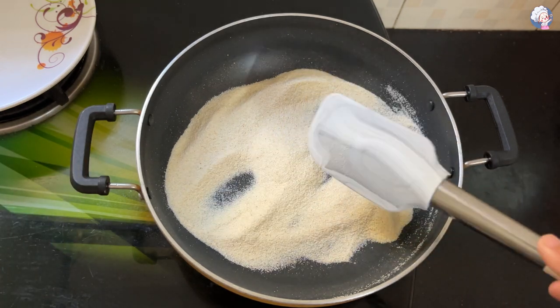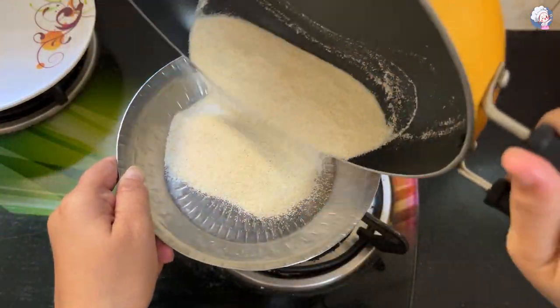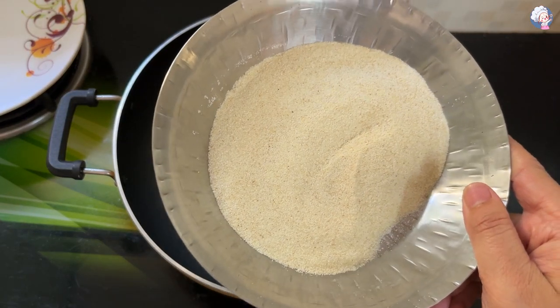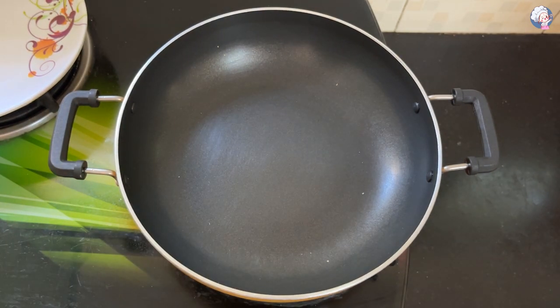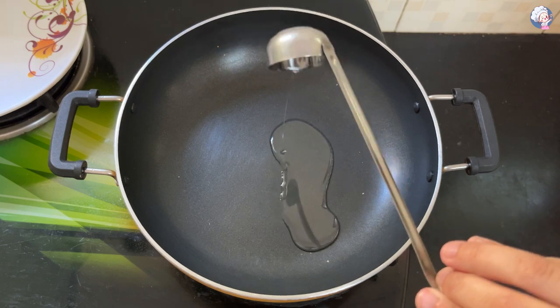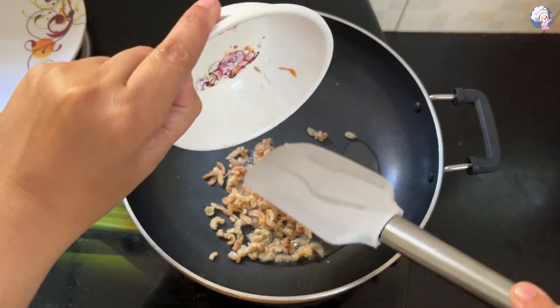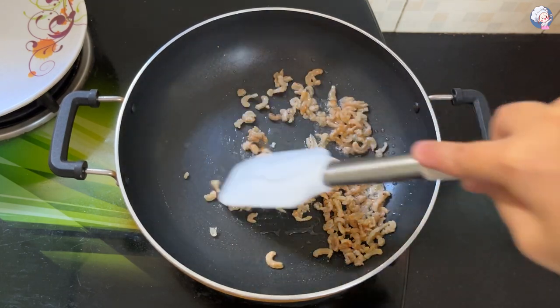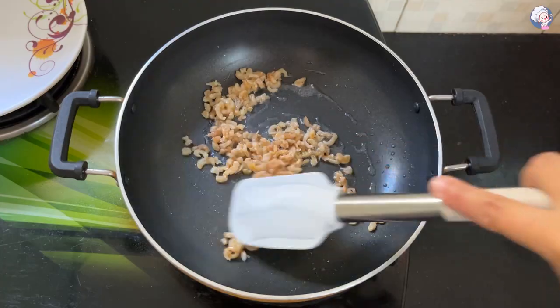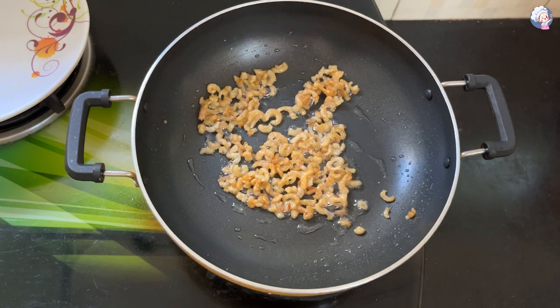We will cut it on a plate, then cut it on the rave. We will put it on the side and put a little salt in the pan.